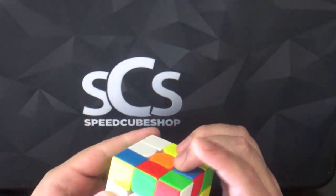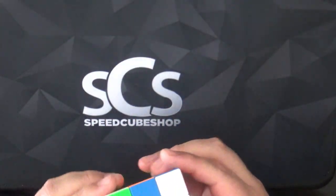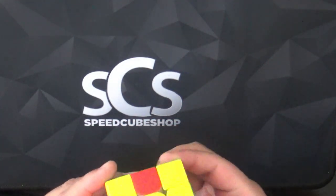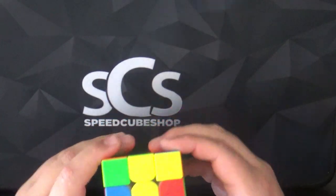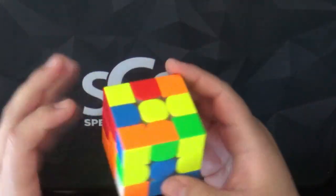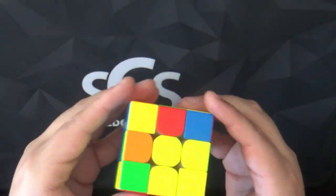Let's mix it up. Feels pretty good. Let's see — CFOP. Put this here, take this out, put this in, put this over, and there you go — you got the first layer. Second layer coming up.